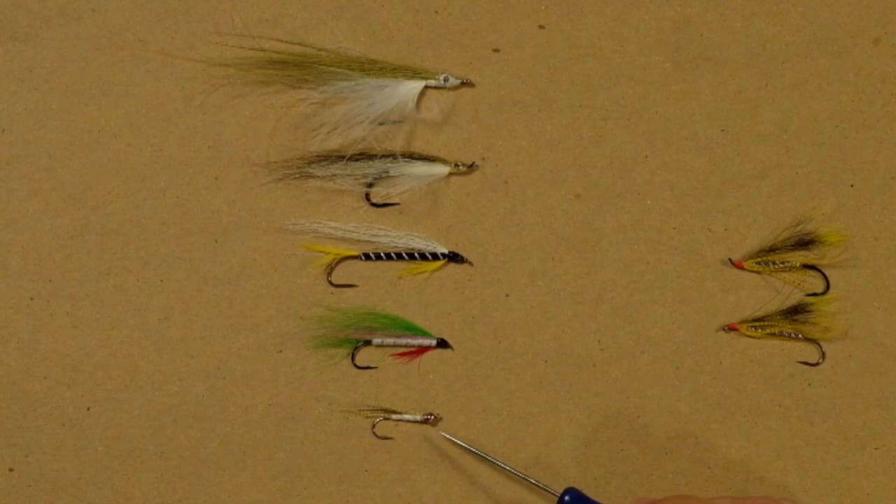Well, when we're stripping this, that's exactly what we should be doing. We should be going little short strips, erratic, pause, strip, strip, pause. That kind of erratic, very small strips, taking our time to work the water, fits the size of the fly and fits the bait fish it's trying to imitate. So with that kind of fly, I'm going to be working it slowly with little short sharp strips and very erratic strips.